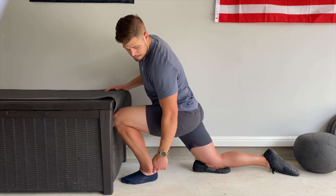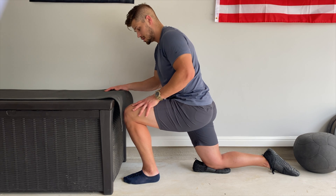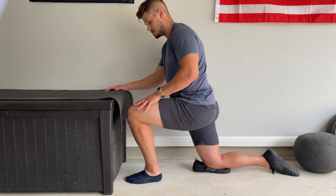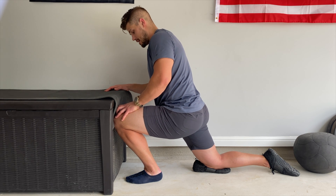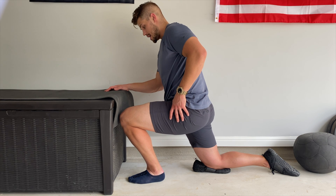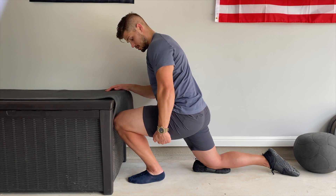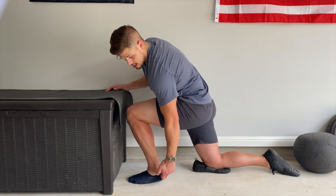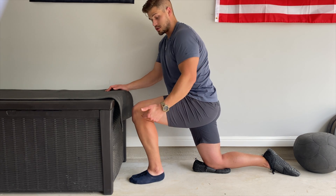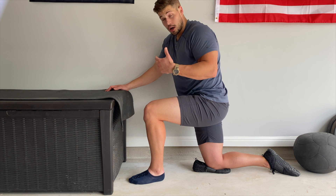I'll slide back about a half inch, go touch the box making sure that heel stays flat on the ground. I'll slide back another half inch and test again. Now I'm at about two and a half inches, and you can already see my heel is starting to come up off the ground. So two and a half inches is my range of ankle dorsiflexion.